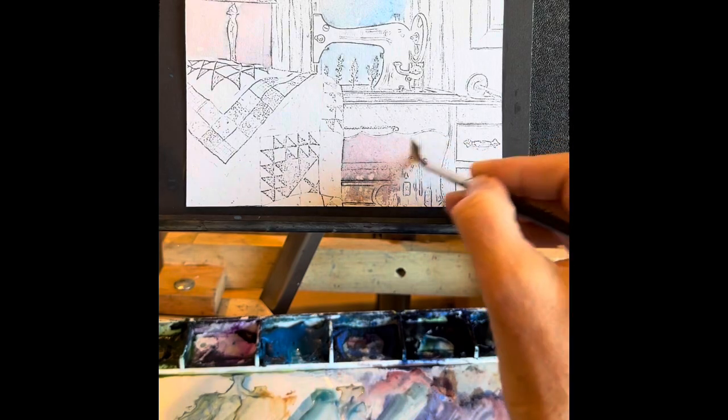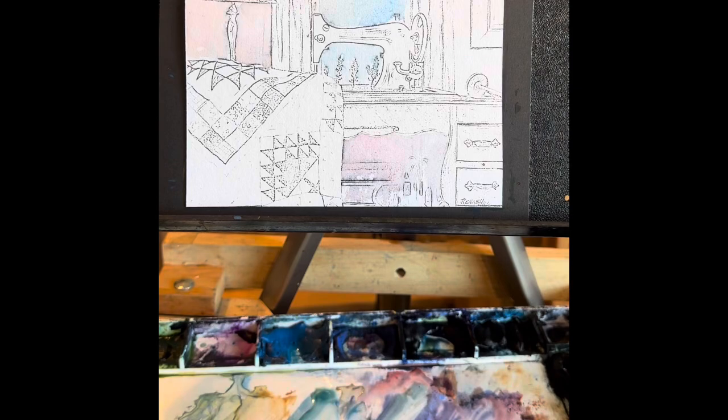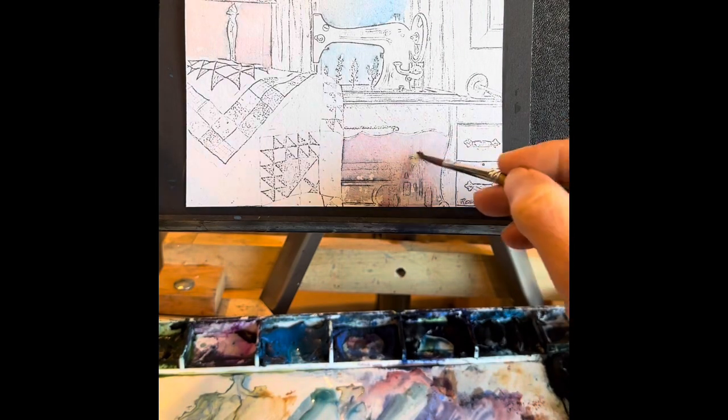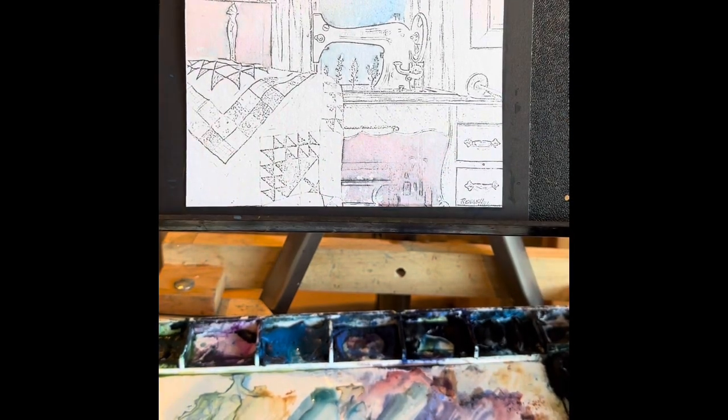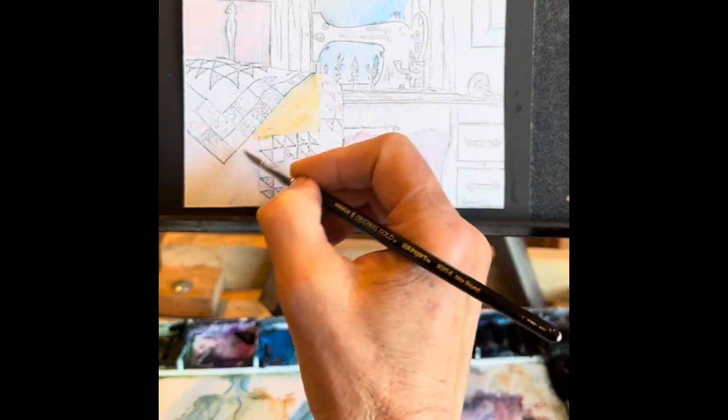Now I'm just filling in underneath the dark area of that treadle machine to make it pop out. That's going to be very dark later on as I let that dry.